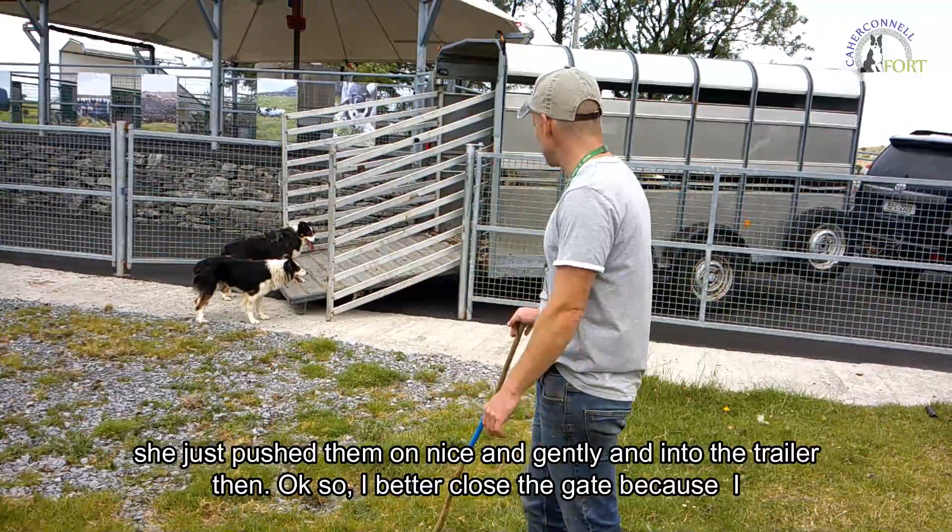I'll close the gate — I don't think the dogs will be too happy if I don't do that. We'll see you on the next one.